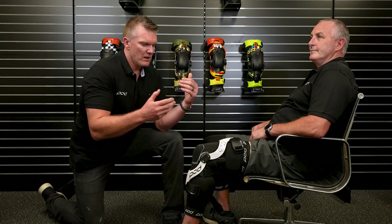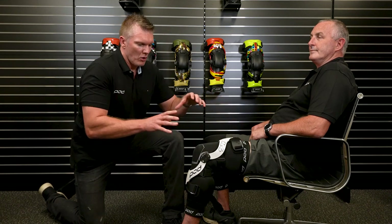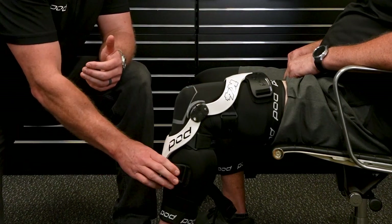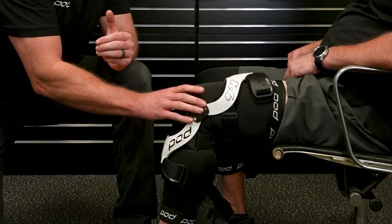One of the misconceptions with braces is that they might cause a femur or tibia break. We want to protect the knee. So in the event of a very violent crash, the force moves away from the knee and gets dissipated by these adaptive cuffs. They're there to lessen the chance of a skeletal fracture and make sure we protect the knee.